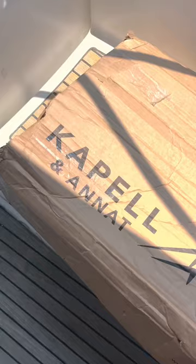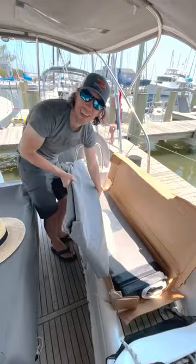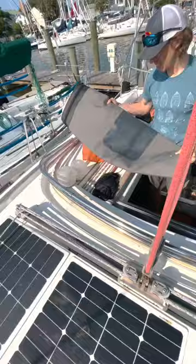So we called the original maker of our boat canvas back in Europe, Capelle Ocanote. They have templates for most production boats, which makes their price really competitive compared to canvas makers here in the US. So we ordered our new canvas from Europe.